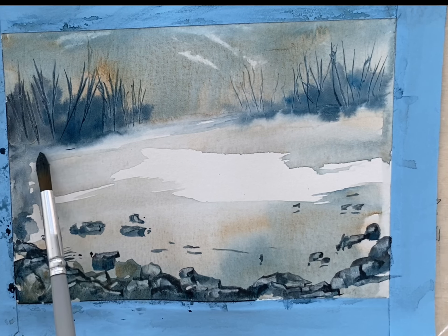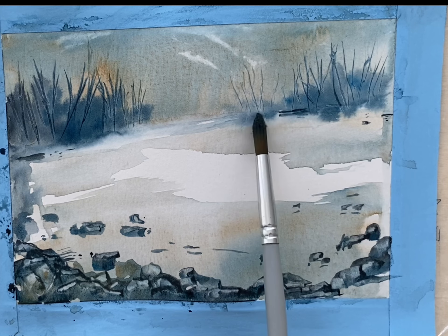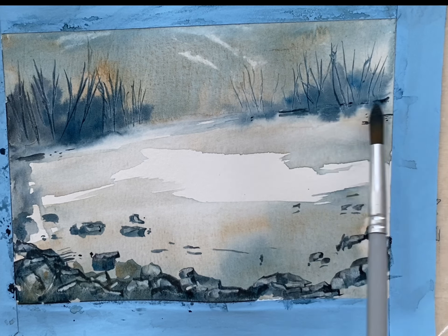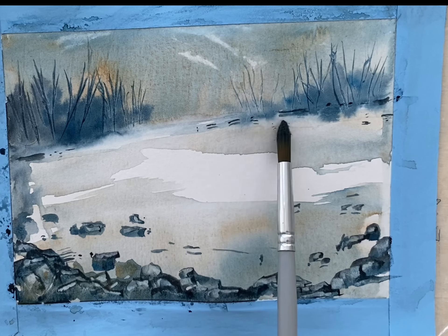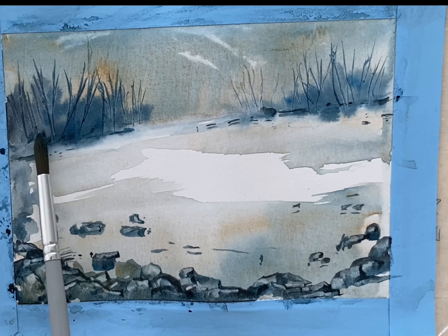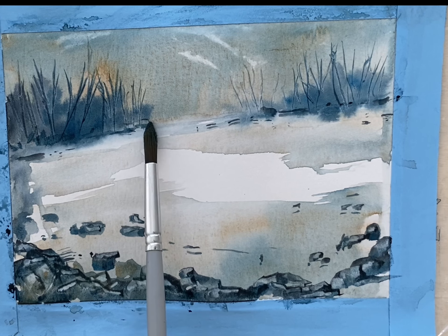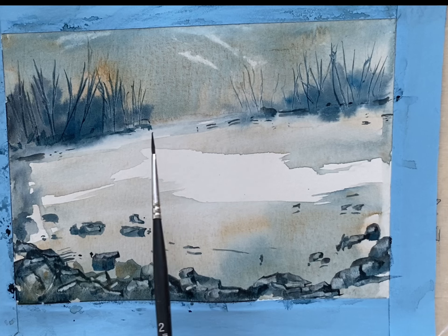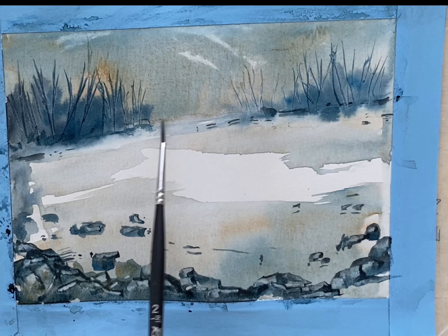Small pebbles, and in the distance just a little of something — just to indicate some stones and brush in the background. Just softening those edges using a very small brush for that.